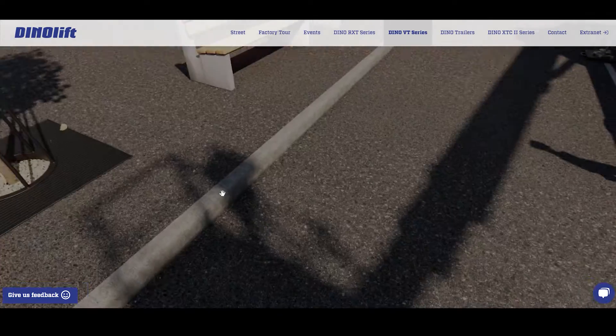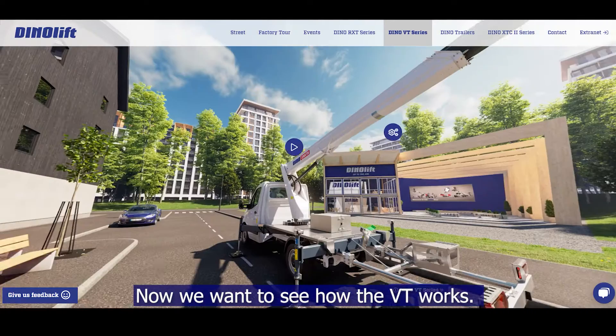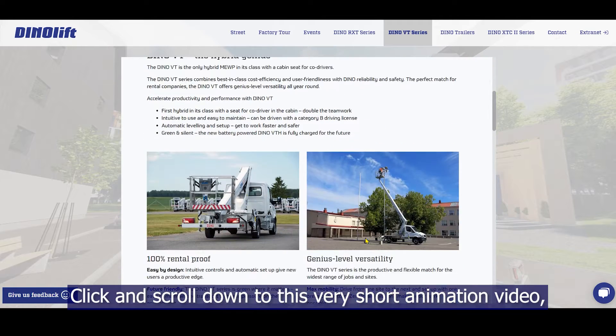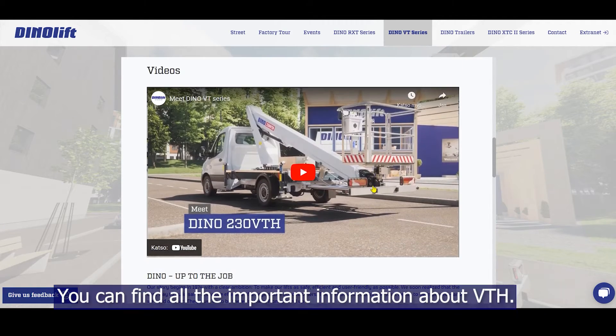Click back. Now we want to see how the VTH works. Click and scroll down to this very short animation video which clearly shows the key selling points. You can find all the important information about VTH.